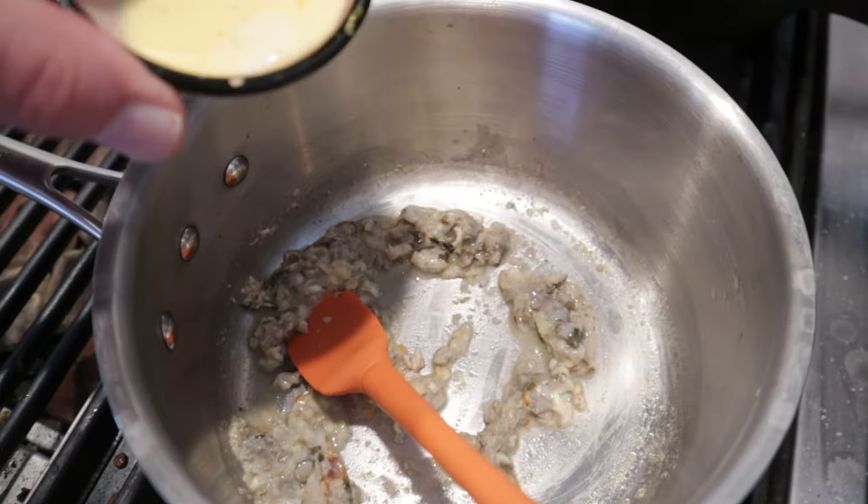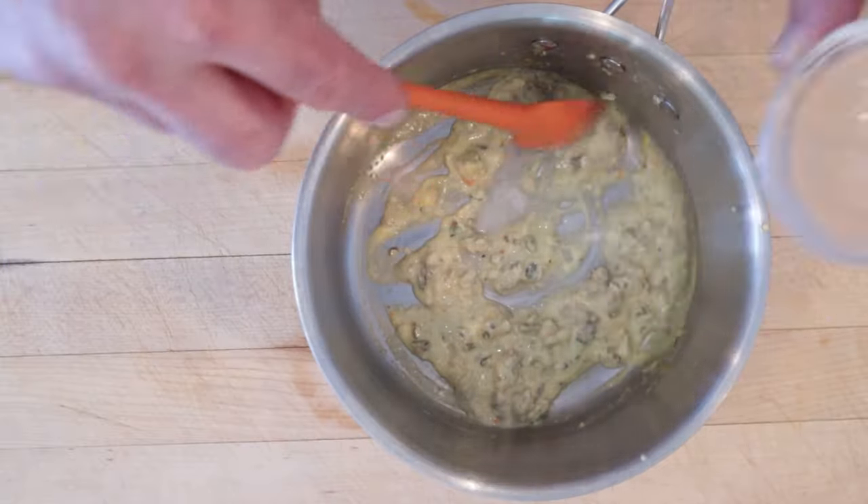Now that it's steamy, we add our egg and cream mixture and cook until thickened. Now we stir in lemon juice. And now we let it cool.